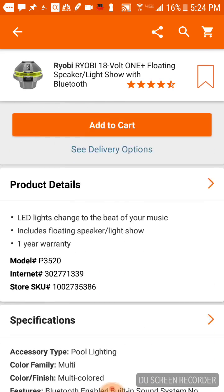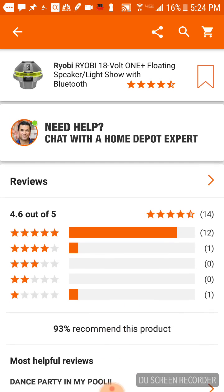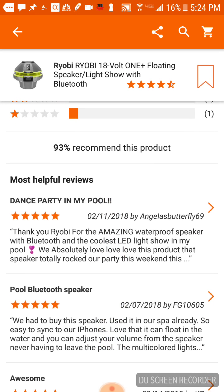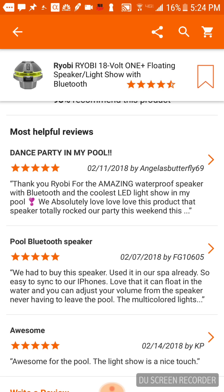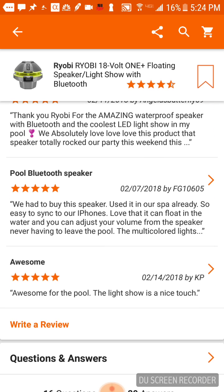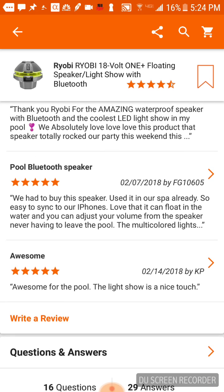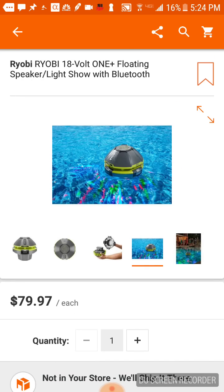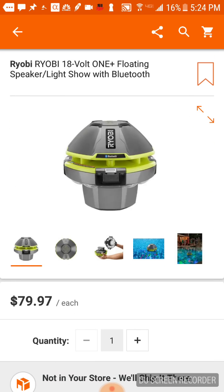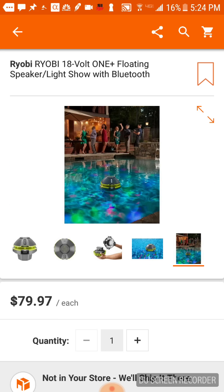It's probably been out for a long time since it already has 11 or 12 reviews — actually 14. One review says 'dance party in my pool, pool tooth speaker, awesome.' Most reviews here are from February and April, so it's probably fairly new. But I'm sure you guys don't know about it — if you've got a pool, get going with the Ryobi light show! I'll put the links below if you're interested.